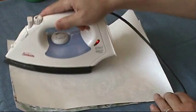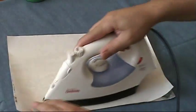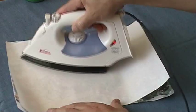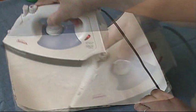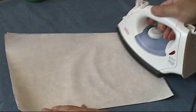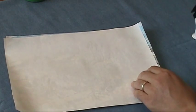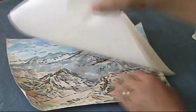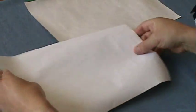Don't press too hard, just keep moving in circular movements. Let the heat do the work — about one minute. You can see the picture is already flattened, and you can iron on the backside too.